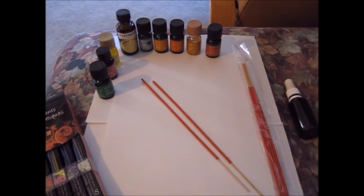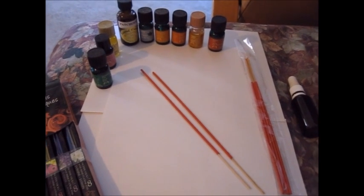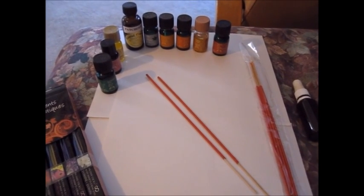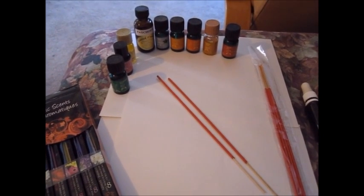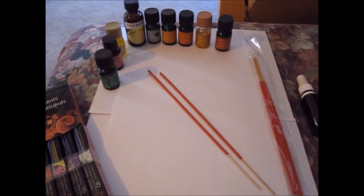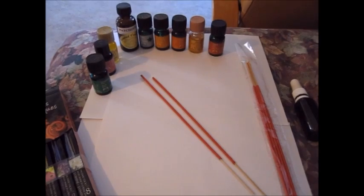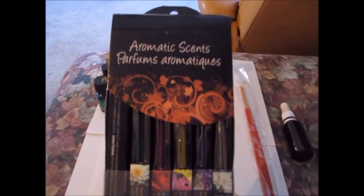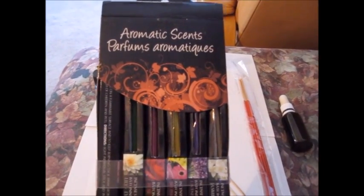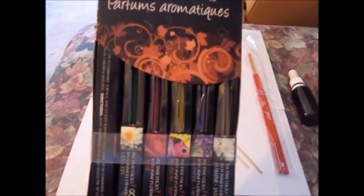Hello everybody. Today's video is going to be about repurposing incense sticks. I've told my husband in the past not to buy anything from the Dollar Tree or the Dollar Store because they either smell absolutely nasty or there is no smell at all. In this case he picked up 48 incense sticks, each box containing 8, and they absolutely have no smell to them whatsoever.